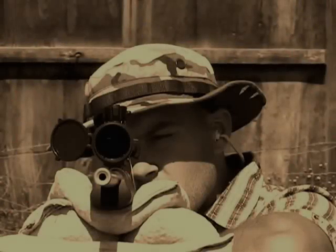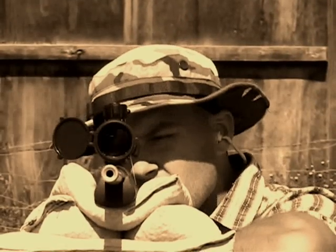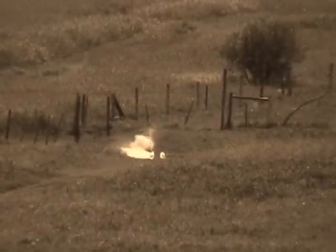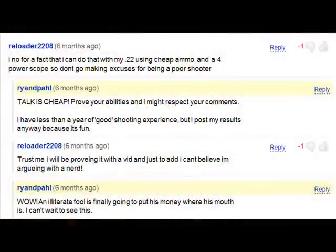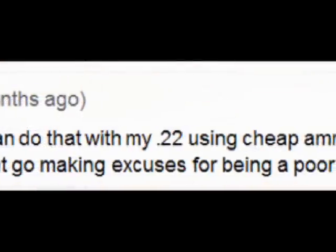Shortly after I posted my 400m video, I got a comment stating that this same task was easily accomplished with a .22. After exchanging some harsh words with this user, we both came to the conclusion that a video would need to be made to validate this claim. The following video is my side of the story.